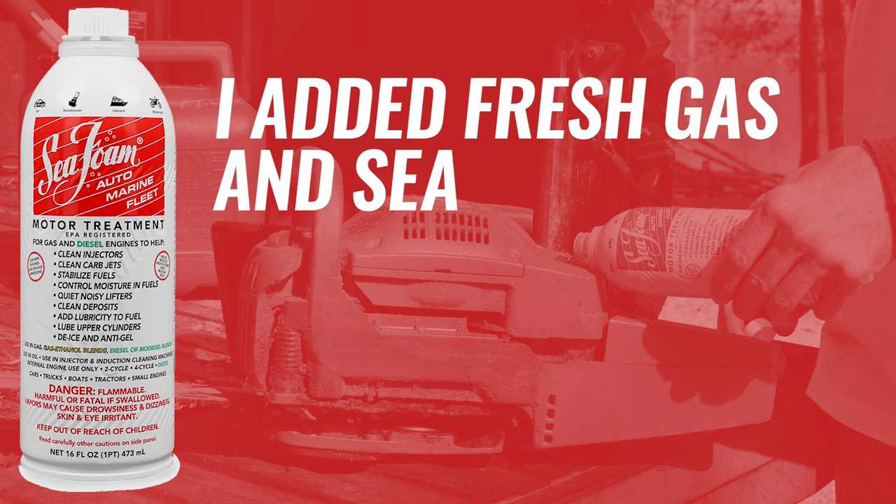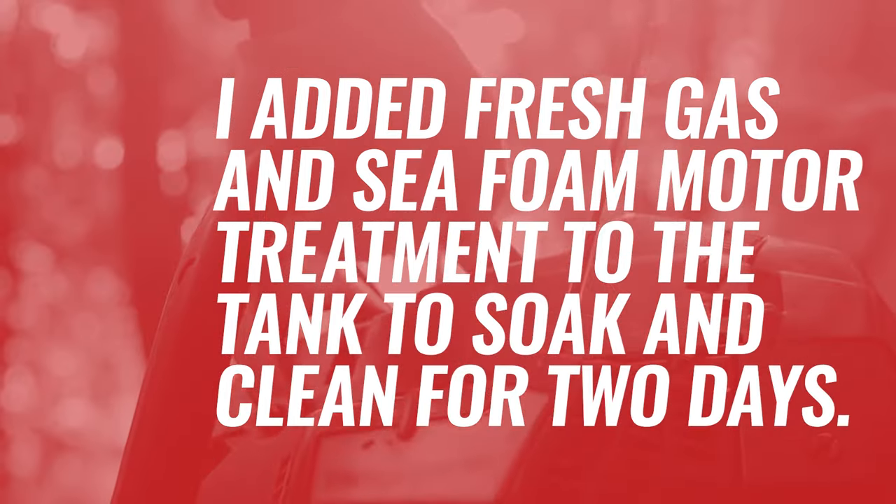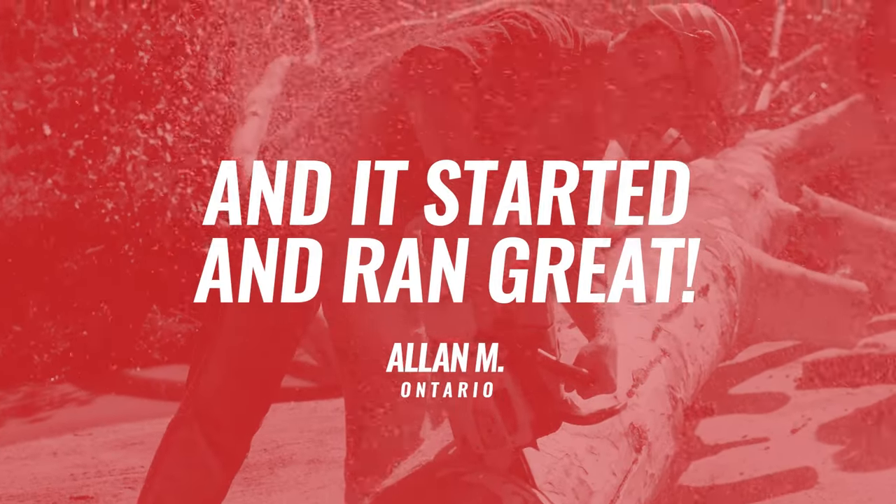I added fresh gas and Seafoam motor treatment in the tank to soak and clean for two days. Four pulls of the cord and it started and ran great.